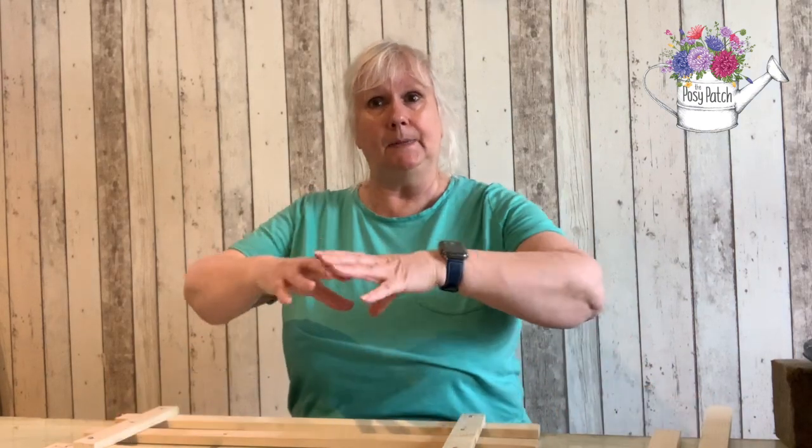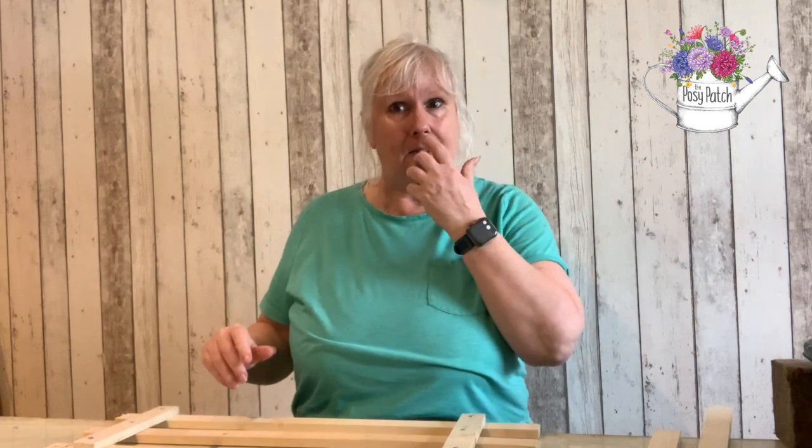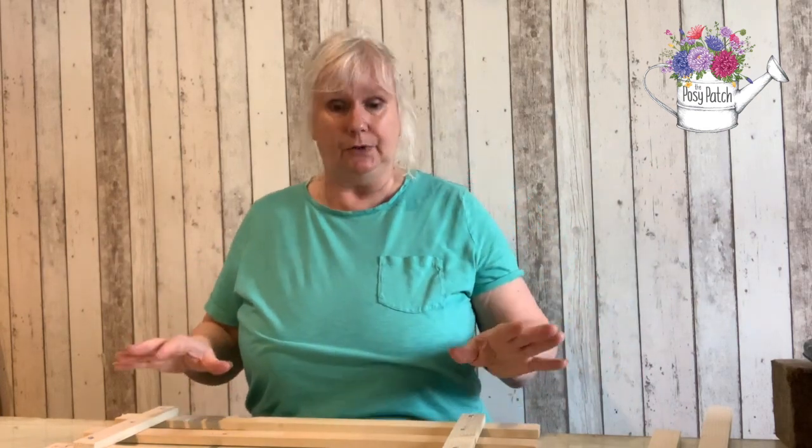Hello, I'm Lynne from the Posie Patch. In this video I want to demonstrate a couple of ways of making bases for funeral flowers that don't use any floral foam. I do know that there's a lot of floral foam used for funeral flowers, especially for the top of coffins, so I've been trying to find ways to reduce the use of this.